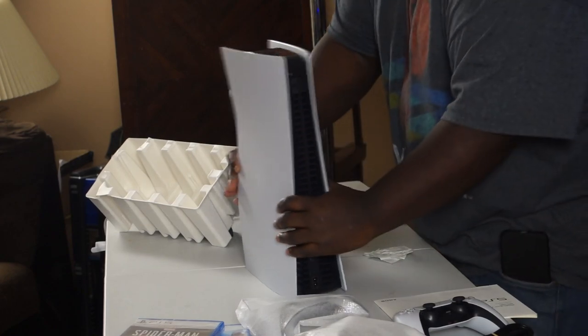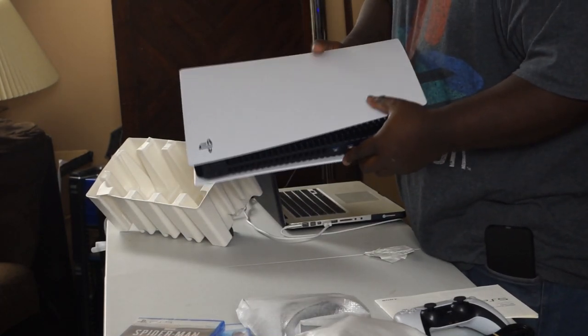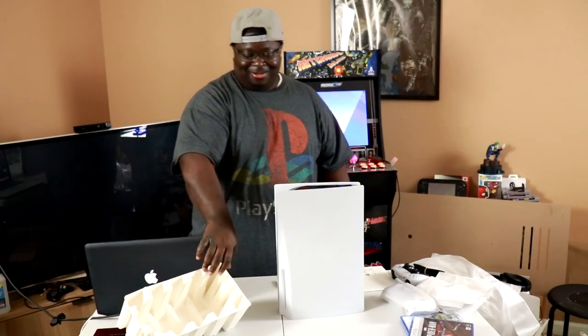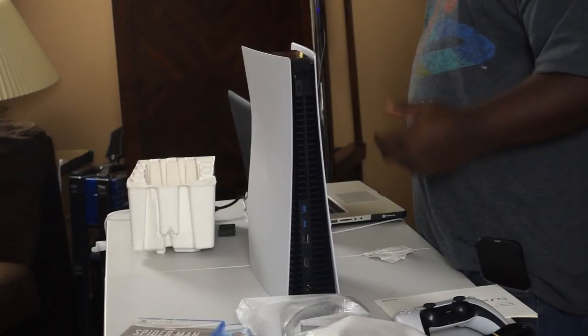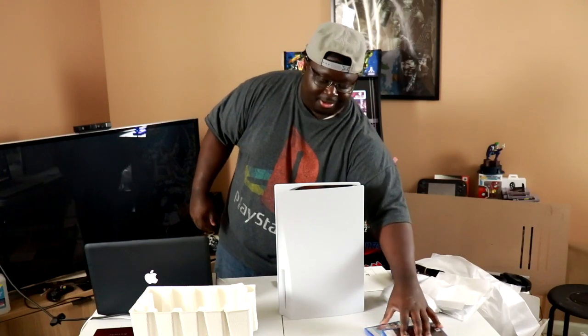What people are really concerned about is the white color — they don't really like the white because they feel like it's going to get dirty. People in line were talking about their Xbox 360 yellowing. Like, you know how the Nintendo was probably this original color when it first came out and then it started looking beige. But yeah, this is kind of a quick unboxing, but I'm going to have some gameplay because I'm actually going to play a little bit of Spider-Man Miles Morales, and I got Sackboy, and I got 2K coming in tomorrow.